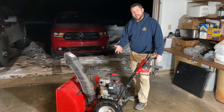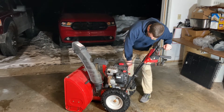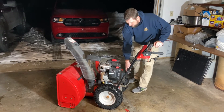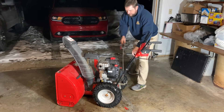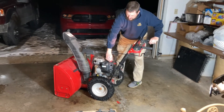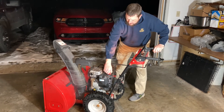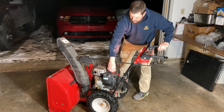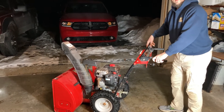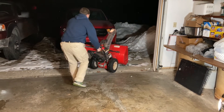I thought you might want to see if this thing actually runs after our work. Give her a couple of primes, turn the on switch on, put the choke on, and let's go baby. Give her a pull — come on! There it goes!